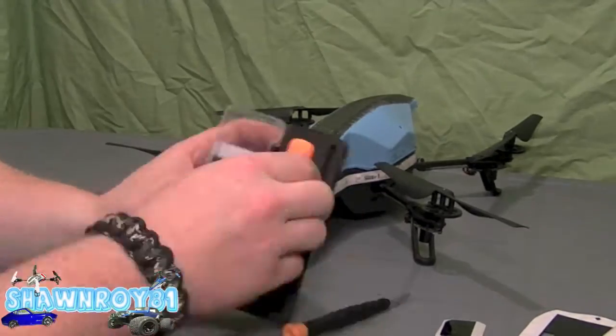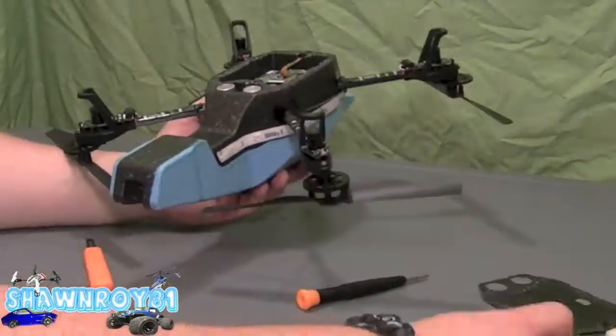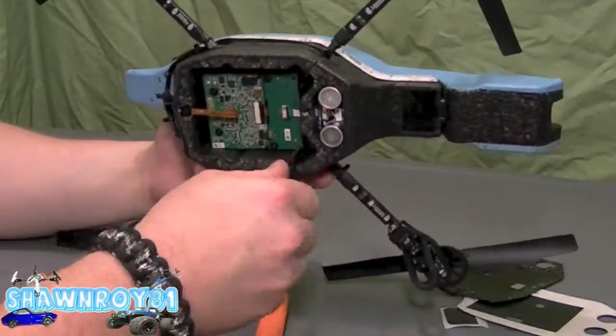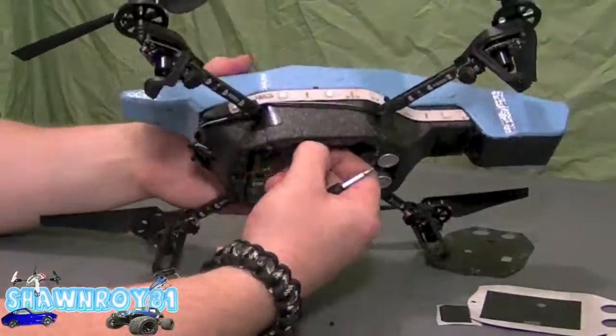First things first, start pulling off the bottom of the drone. I just use that flat tool that comes in their kit. Bottom popped off. Now here we have four Phillips screws — two on the main board and two on the navigation board.